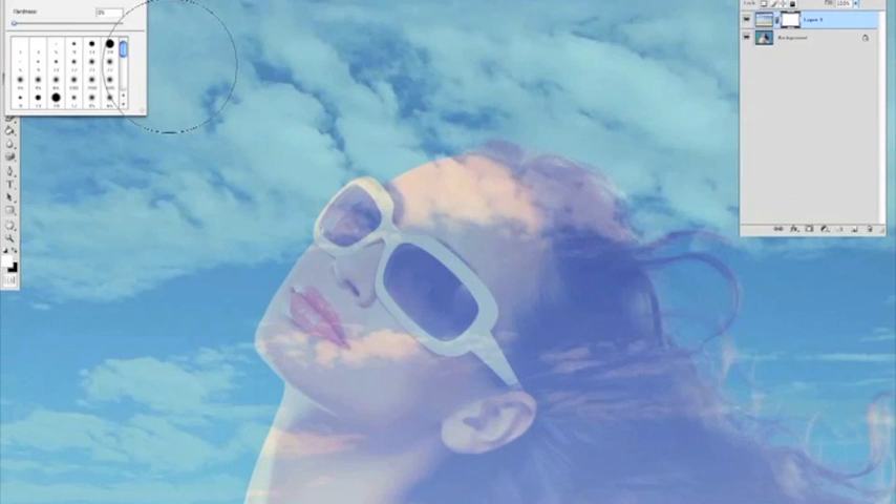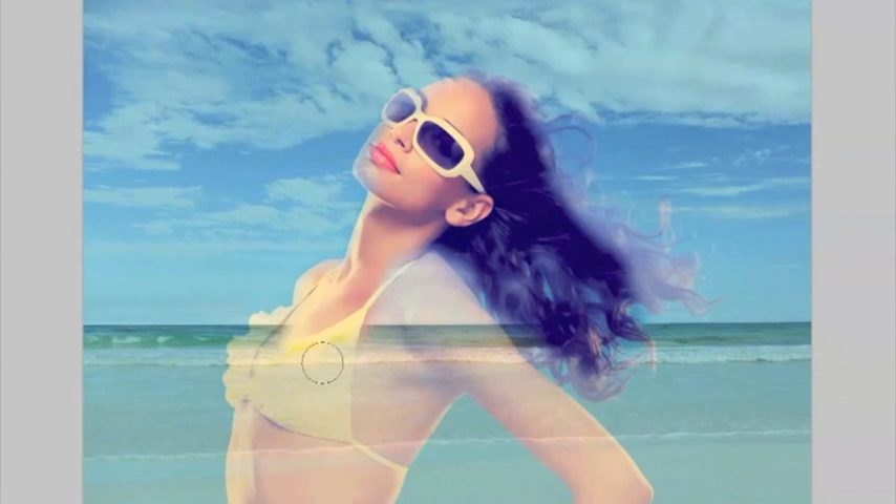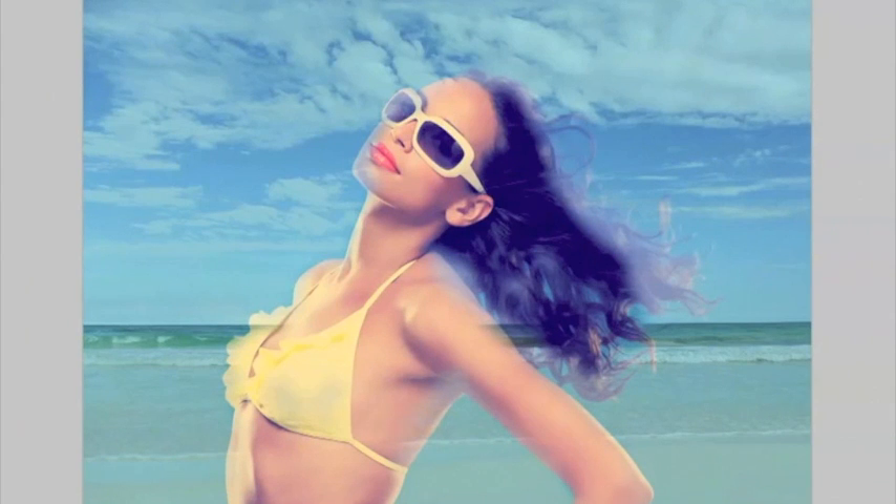We're making a big brush size. I'm on white so I'm switching to black. We're literally going to really roughly just erase the background layer — very rough — from our model. Zoom in and out, use different brushes. Just roughly bring our model back. At this point you can also see if the background image is going to work.